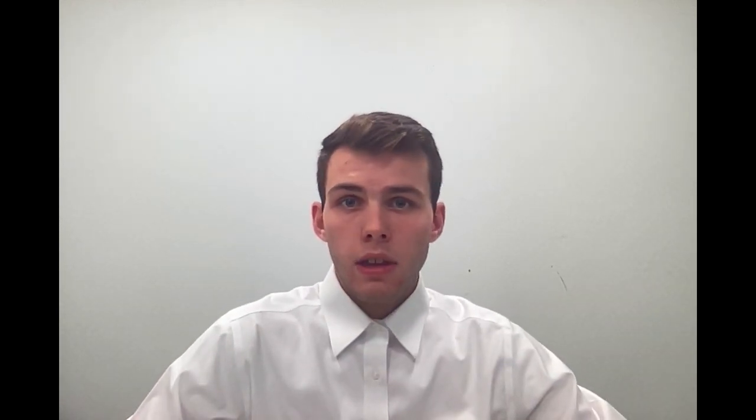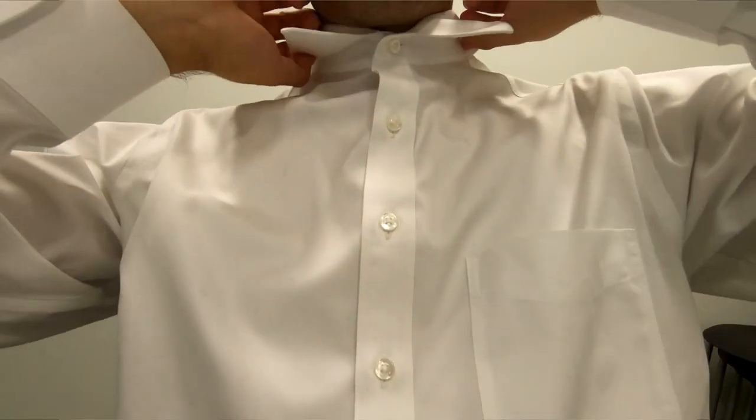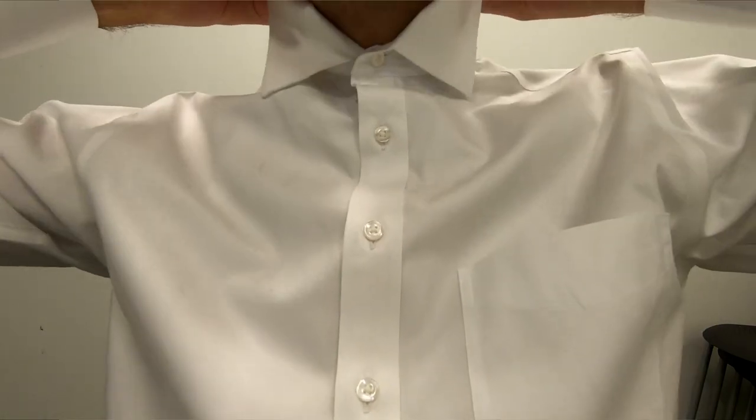The first step in tying your bow tie is going to be putting on the collared shirt that you want to wear. Next, you will want to flip the collar up like so. It's important to remember that if your hands are a little bit too dry or cut, you can actually cut the fibers on the bow tie and reduce its lifespan. So just make sure your hands aren't too dry or anything is going to scrape them up.